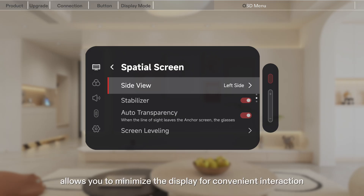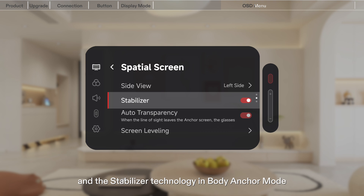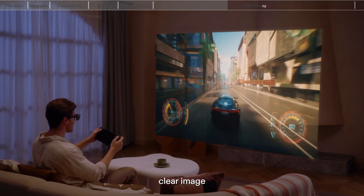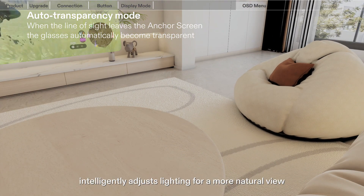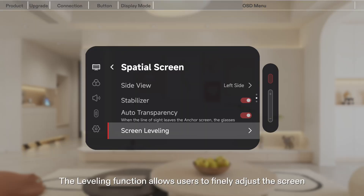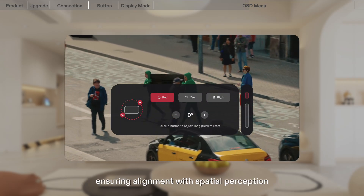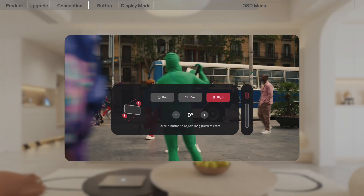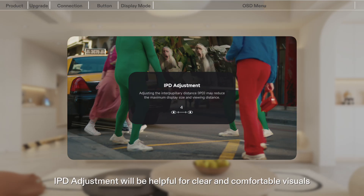The Side View Mode allows you to minimize the display for convenient interaction with your surroundings, and the Stabilizer Technology in Body Anchor Mode ensures a steady, clear image. The Auto Transparency feature intelligently adjusts lighting for a more natural view. The Leveling function allows users to finely adjust the screen in roll, yaw, and pitch dimensions, ensuring alignment with spatial perception and effectively correcting screen tilt issues. Finally, IPD adjustment will be helpful for clear and comfortable visuals.